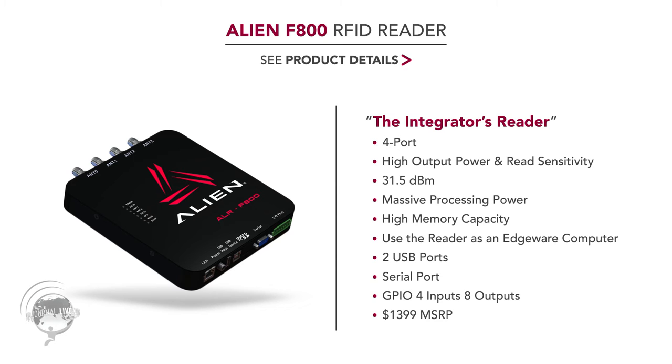What this allows is for an integrator to load complex algorithms on the reader, and also full applications on the reader, and actually use the reader as an edge computing device. So you can eliminate huge amounts of hardware, programming stacks, and software stacks by utilizing this reader. You can make your implementations more efficient and have the middleware actually on the reader itself.